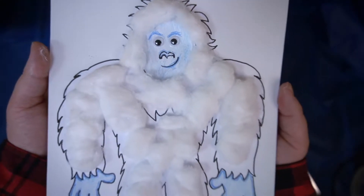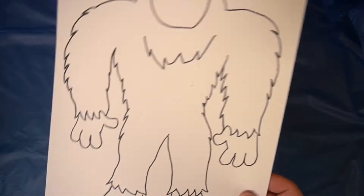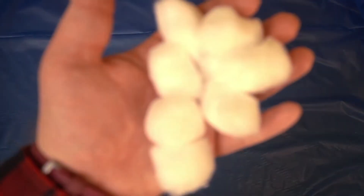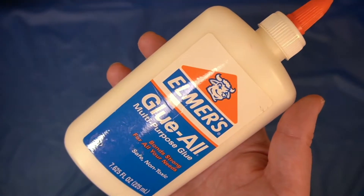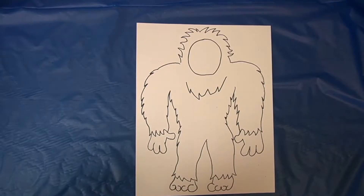Hey! Today we'll be making Artie the Abominable Snowman. Let me show you what's in your kit. You'll have your template made out of cardstock, your cotton balls, two googly eyes, glue, two colored pencils — I'm using light blue and dark blue — and a sharpie. Let's get started.